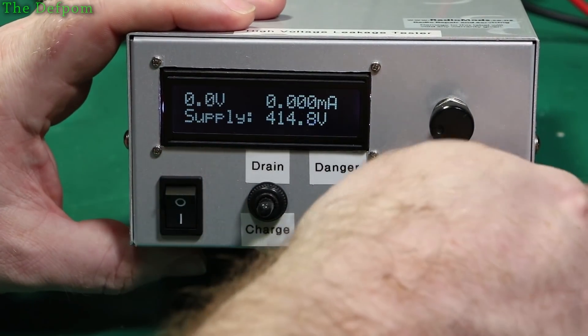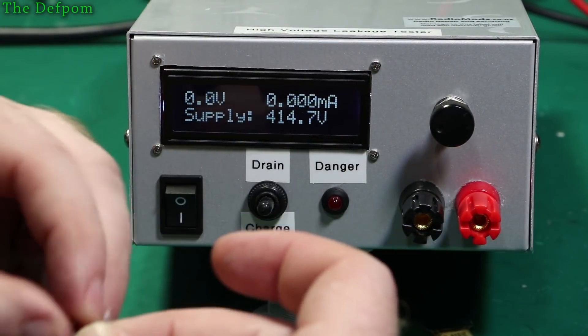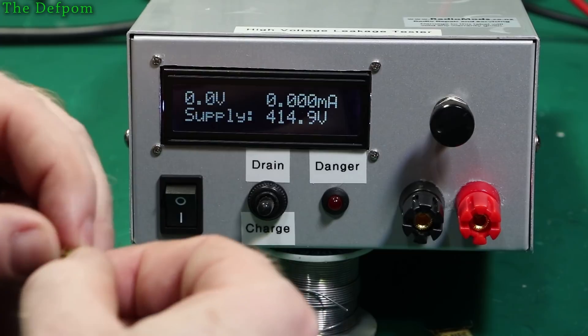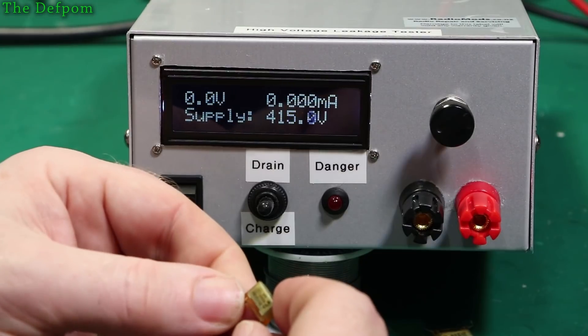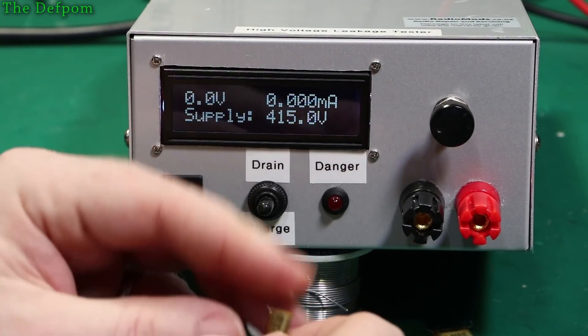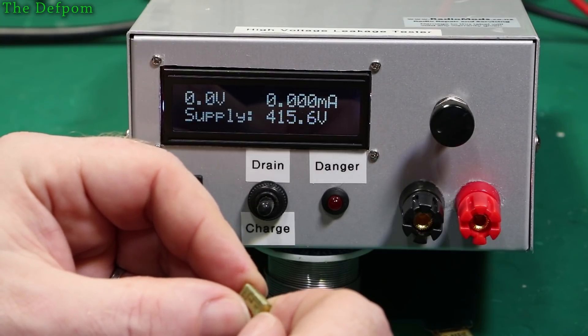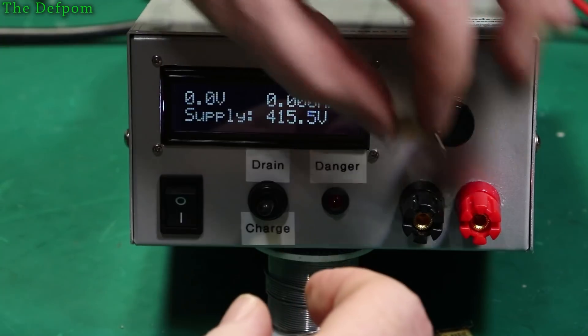Let's do a drain just to be sure. At least it's not leaking yet. I think the DC rating is actually different to the AC rating because these are AC rated. I'm not quite sure what the actual DC rating is on these — I know it's like 250 volts AC anyway, so that's going along.